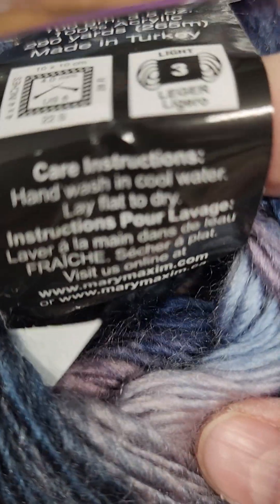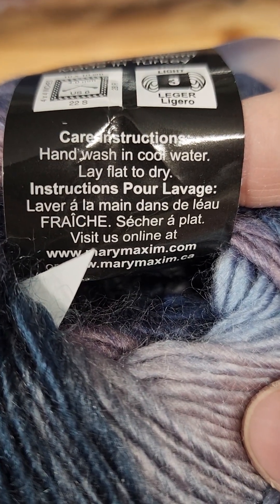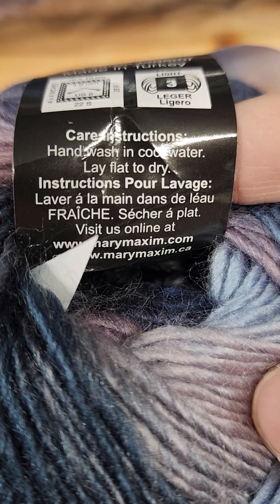I do not knit any longer. I did when I was a kid but I found it boring. The care instructions are hand wash in cool water, lay flat to dry. And then the label continues in French.